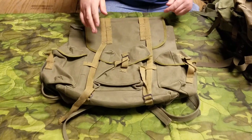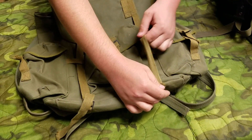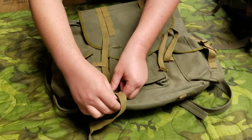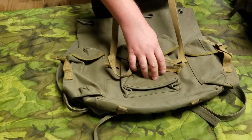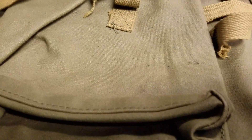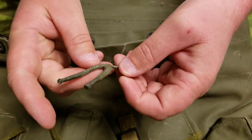Here is one of the cherry pieces of my collection — a mint, new old stock CISO rucksack. See the color on that? That's what this one looked like at first. It still has the original drawstring.